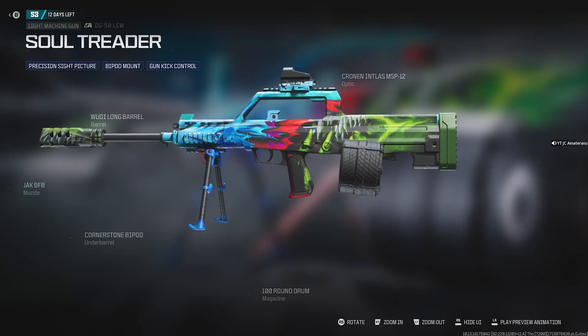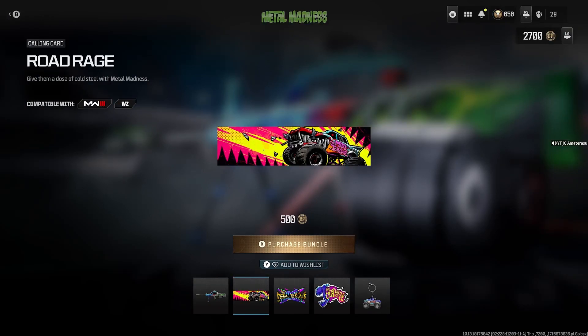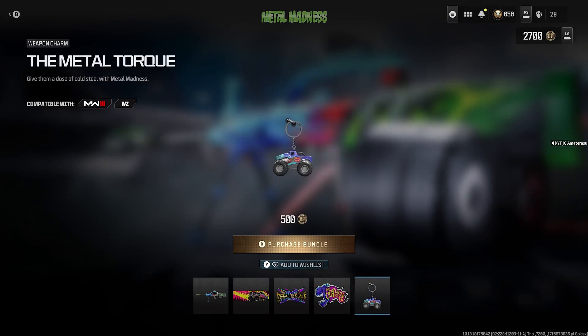The camo looks pretty good — says 'Metal Torture' in the center of the gun. Next we get the Road Rage calling card, then we get the 'Eat My Metal' large decal. Then we get 'All Torque and No Bite' weapon sticker, and then we get the Metal Torque weapon charm.